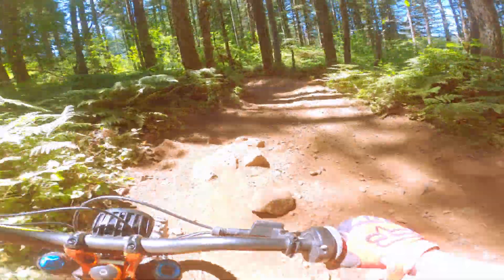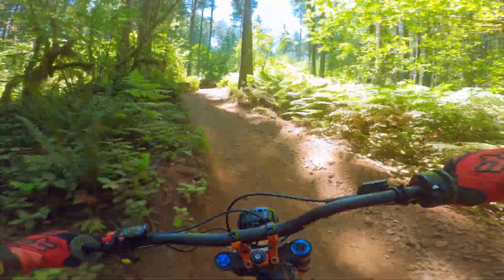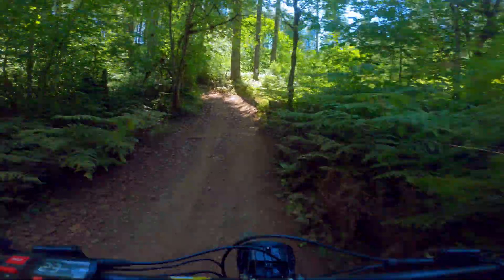I just want to say real quick, I apologize for the substandard footage on the riding that you're seeing. The lens got a little dusty on me and every time the sun hits the camera it flashes the screen.